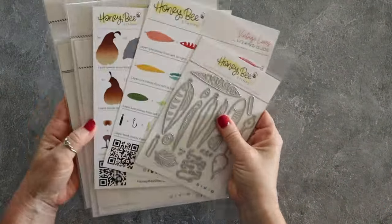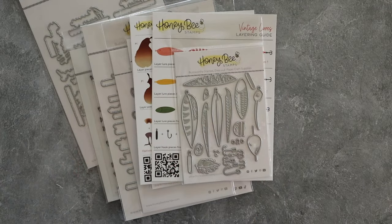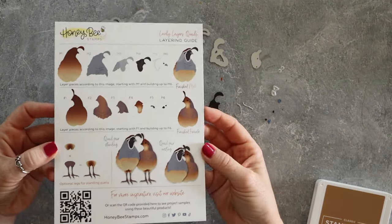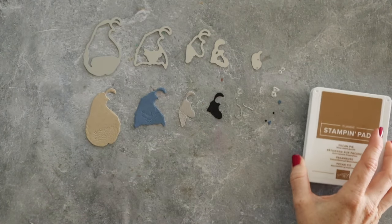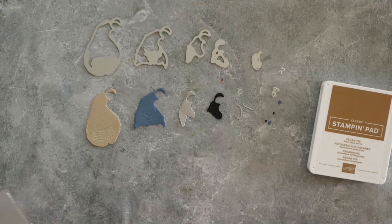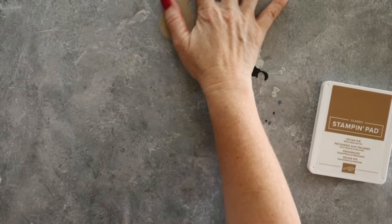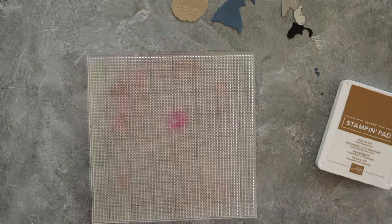I wanted to bring this stuff back and show you the layering dies really fast. Those guides that Honey Bee gives you are super handy. I was able to lay all my dies out and cut each piece coordinating with the color that seemed right. I used all Stampin' Up cardstocks — Crumb Cake, Misty Moonlight, Gray Granite, Smoky Slate, and Basic Black.